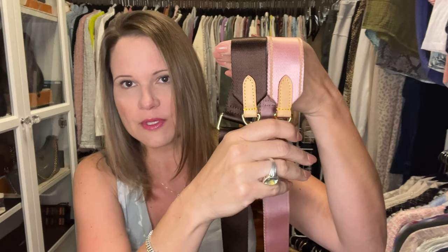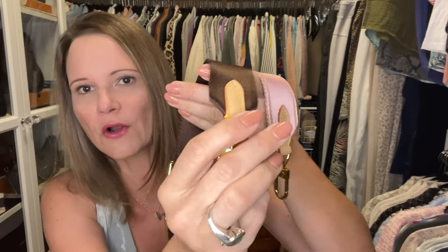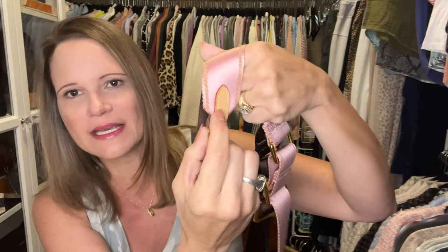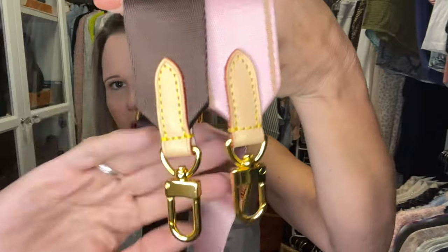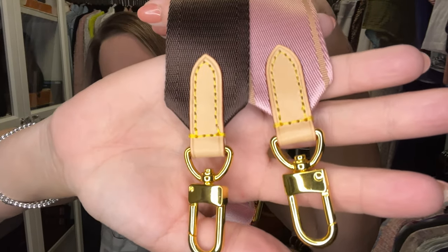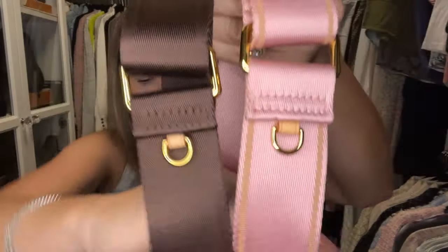I decided to get the brown with the vachetta trim, and yes it is real vachetta — I actually even tanned it on my windowsill a little bit to get it slightly darker. The edge paint is like perfect, the stitching is pretty much perfect. The brown is slightly off-center and my pink one had a tiny little dent in the vachetta, but the quality is amazing. I haven't seen stitching look this good on any sort of a dupe ever — I had one tiny thread sticking out and I just snipped it with nail clippers.